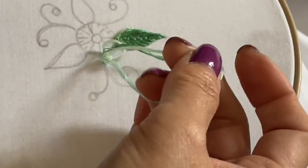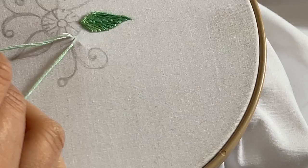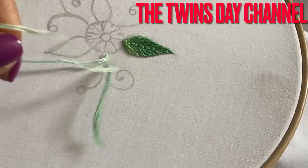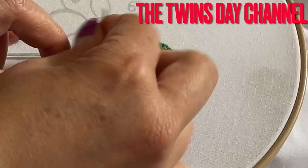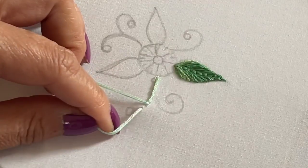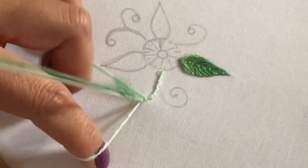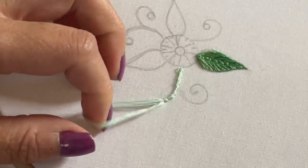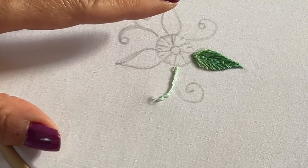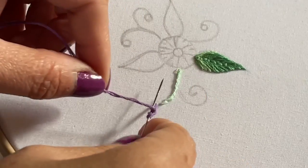Now we're going to do the stem. When I pull it down, I'm not going to pull all the way — I'm going to let my needle go up halfway, and continue doing the same thing going down, and halfway moving up like that. Continue doing the whole thing the same way. I'm also using the six strand for the stem, going up to where the end is. I'm going to do one, two, and three, and then going down.